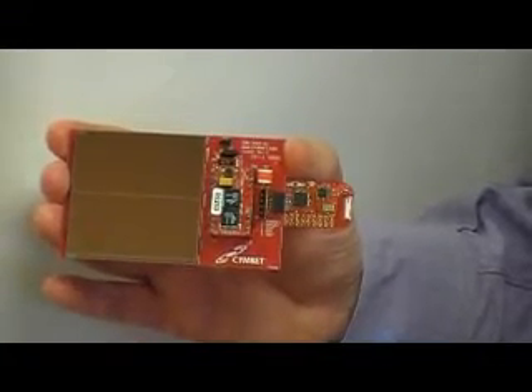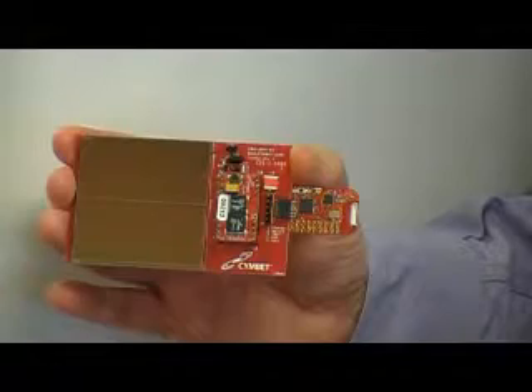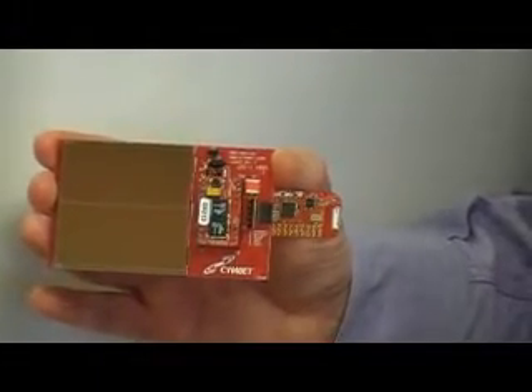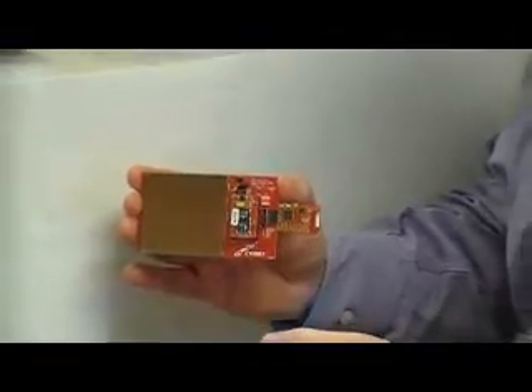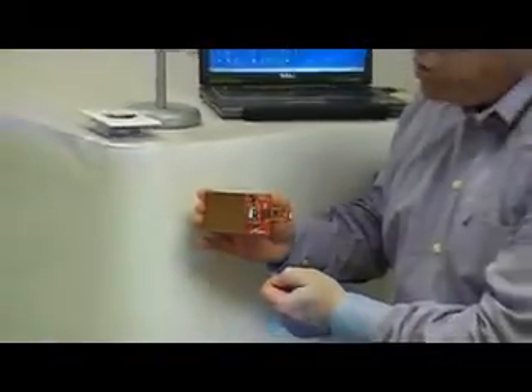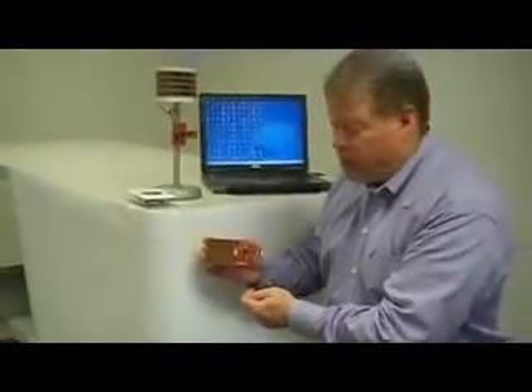This development kit is available today from Digikey, Mouser, and the TI store, and it comes with all the firmware and software you need to run it. It's open source — you can use it and get examples on how to develop a kit like this.